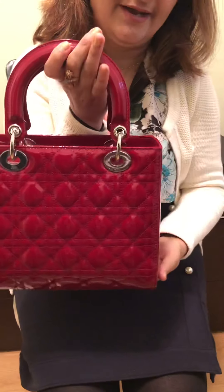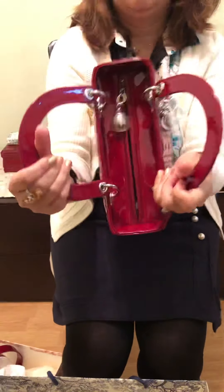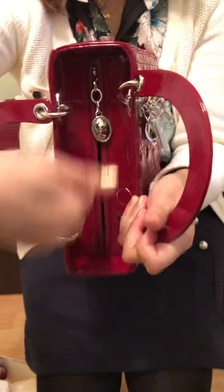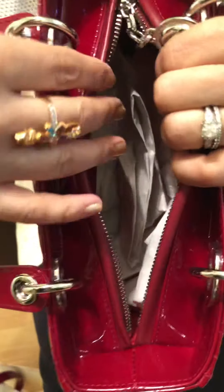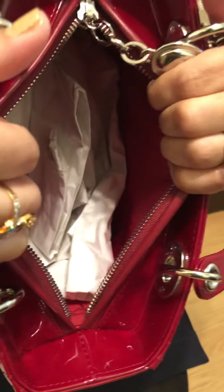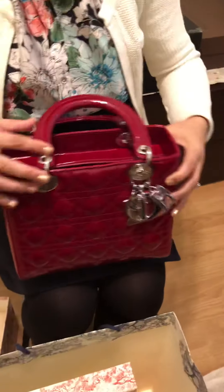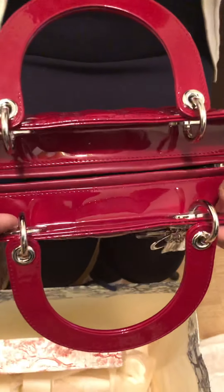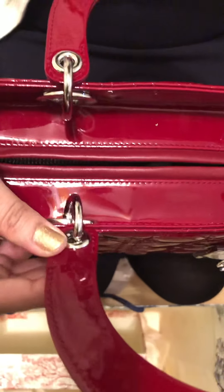Let me show you the rest of the bag — this is the back, the bottom, the sides, and the front. On the inside you can have a clear look: everything is clean, no damage, no scratching on the interior or the front. Everything is impeccable — the only problem is going inside the grommets.